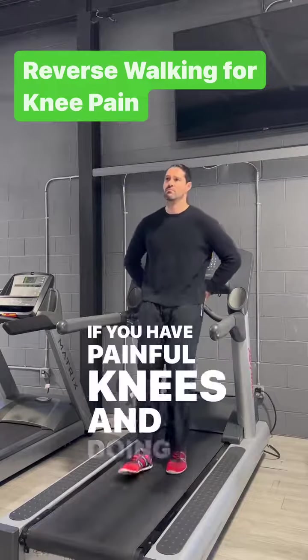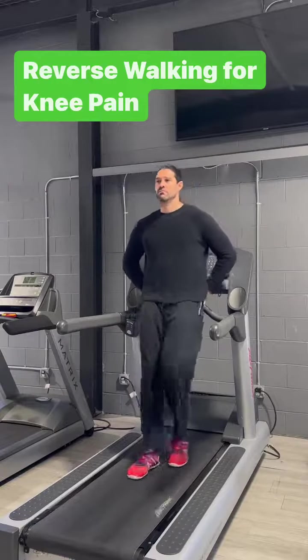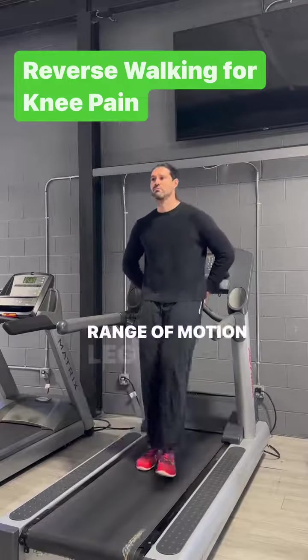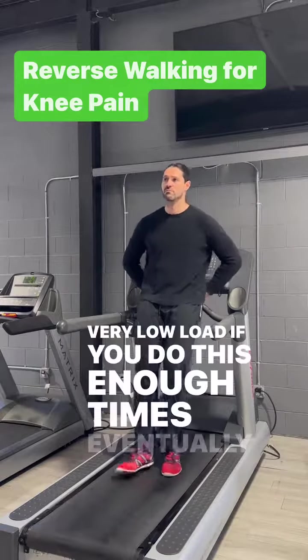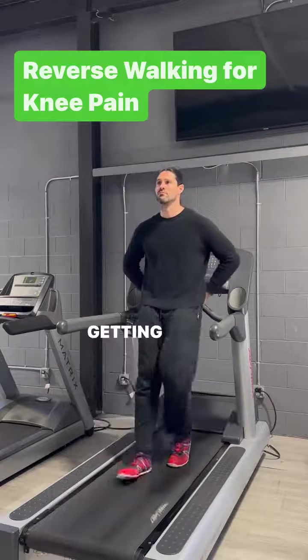If you have painful knees and doing any kind of full range of motion exercise hurts, what do you do? You can do a reverse walk, which is essentially a one-fifth range of motion leg extension done for hard reps with very low load. If you do these enough times, eventually your knees won't hurt as much, and you are starting the process of getting the joint stronger.